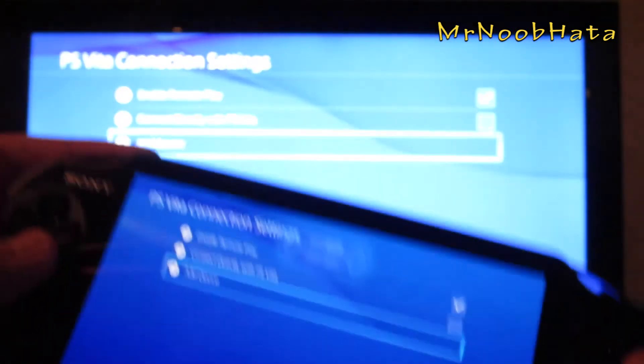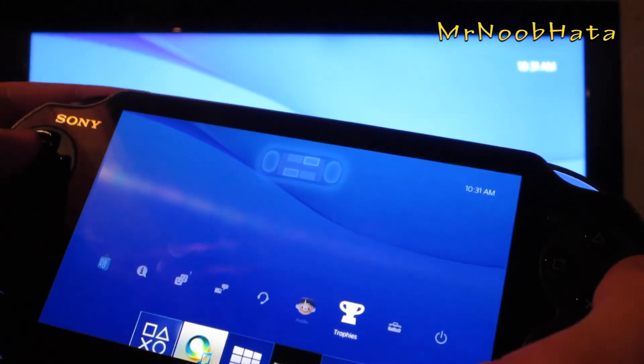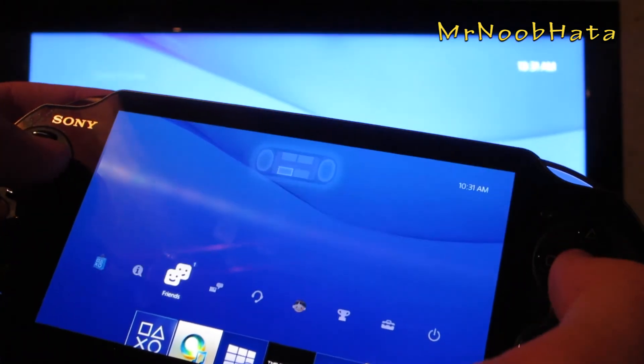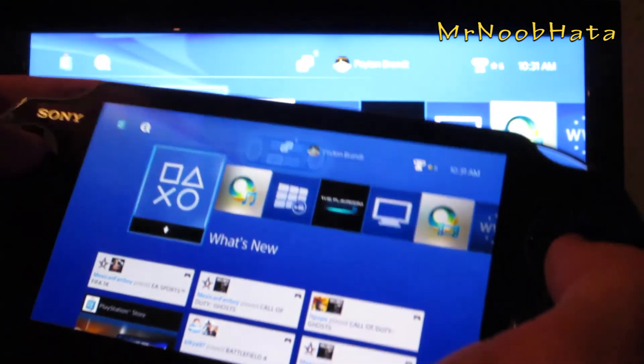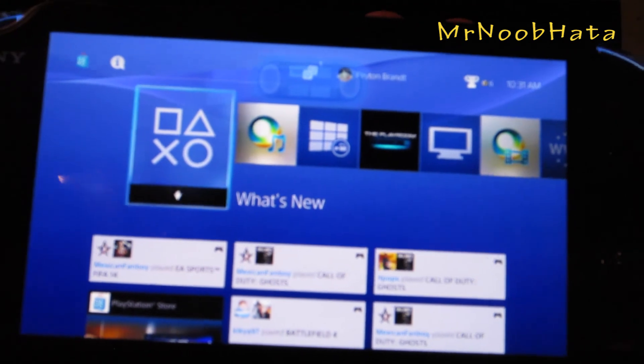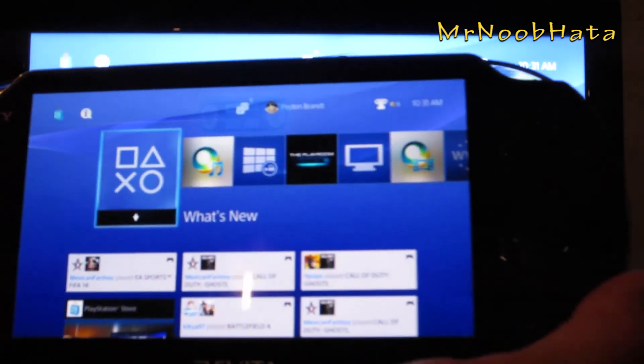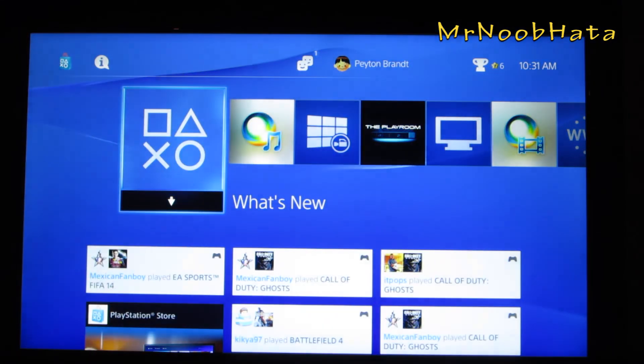Now we can go ahead and navigate around. There is going to be some lag of course — it's not perfect, but it's still pretty awesome. It is very clear on the PS Vita; the quality is just superb. That's about it. If you have any questions leave them down below, but thanks for watching and I'll see you guys later.